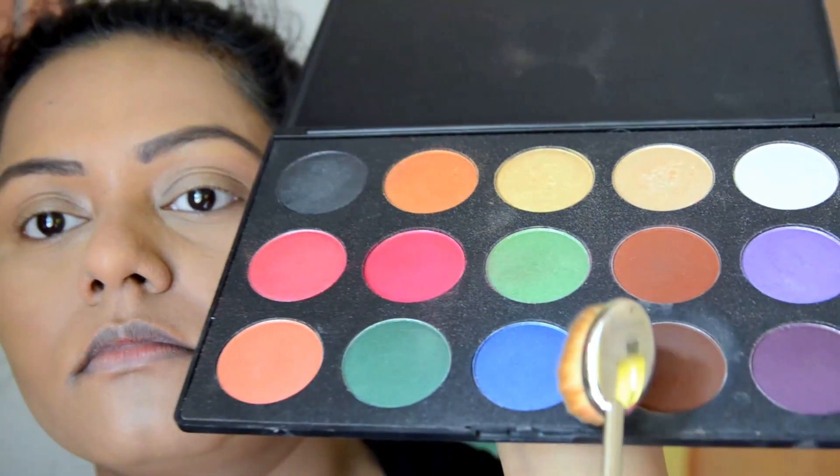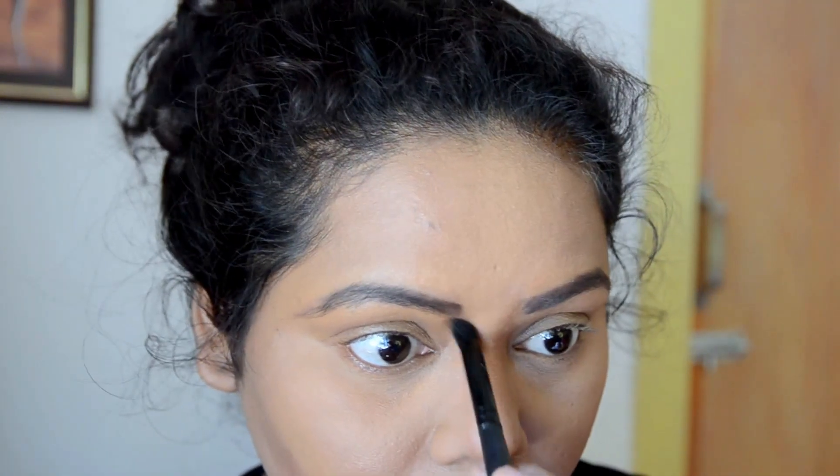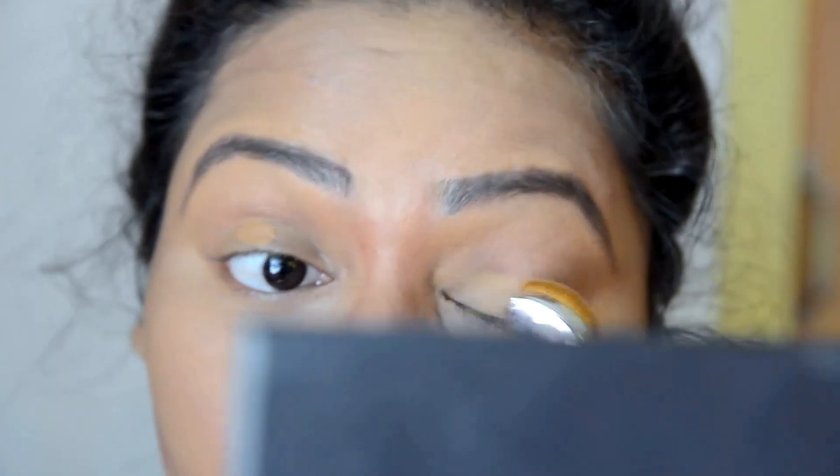I've already done my base makeup. I will start by contouring my face, using this oval brush. I will mention the products in the description box — don't forget to check it. This is an eyeshadow by Kudos, by the way. I'm not sure if the Kudos eyeshadows are available right now — I got this two years back.